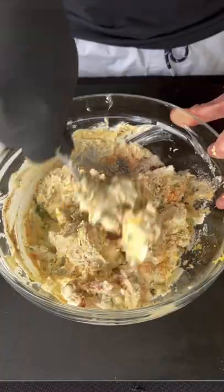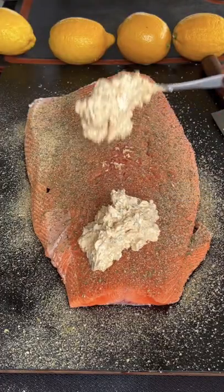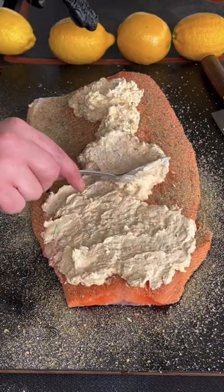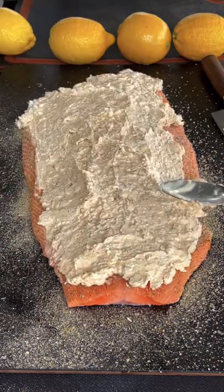Mix it very well until it's nicely combined. We're going to use that as a paste and top it on our Alaskan king salmon in a nice thick uniform layer.